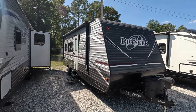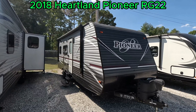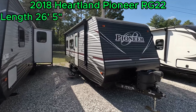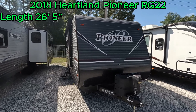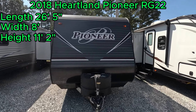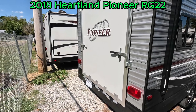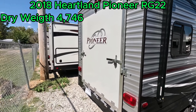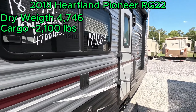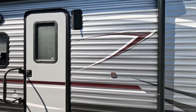Good morning folks, and welcome back to Parkway RV. I'm Austin, and today we're looking at this 2018 Heartland Pioneer RG-22. This is a 26-foot 5-inch long toy hauler. It has a width of 8 feet and a height of 11 feet 2 inches. This Pioneer has a dry weight of 4,746 pounds and a cargo capacity of 2,100 pounds. Hang out with me today while we take a look at this awesome toy hauler.